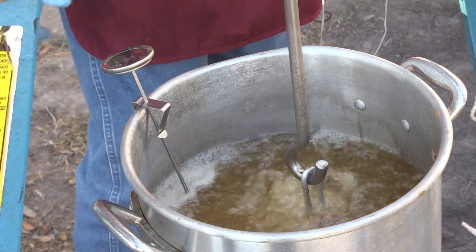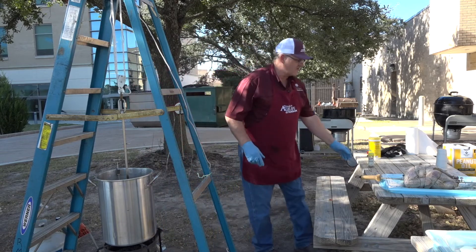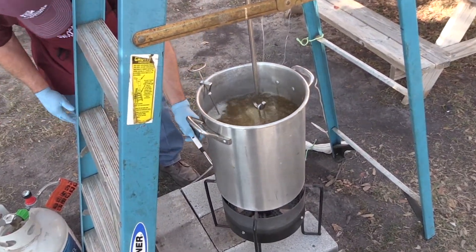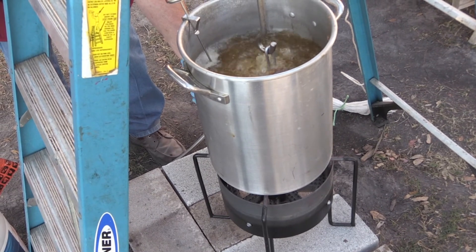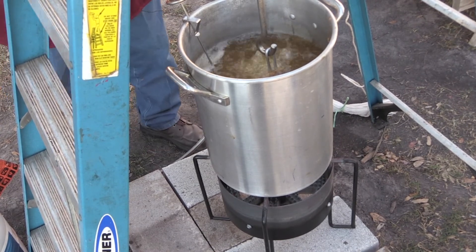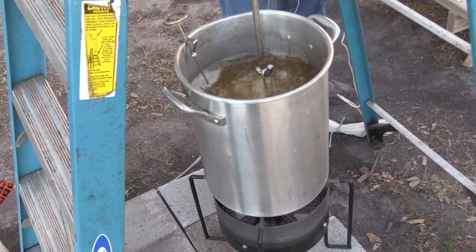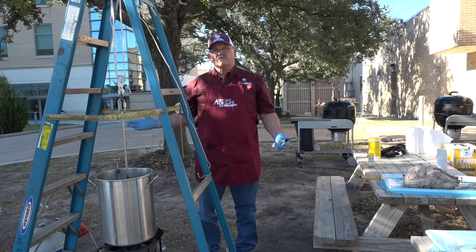Especially if you're going to do several birds, you don't want to burn that oil and get an offensive smell. So I'm going to measure the oil now — I've got to relight my fire, because I've just gotten the turkey in there and obviously the temperature of the oil is going to go down since we put more than 10 pounds of product in there. So I need my fire back on. I'll get it regulated back to where it's running close to 325 to 350 degrees. It's going to take about three to four minutes per pound — this bird weighed just over 10 pounds, so we're looking at 30 to 45 minutes.